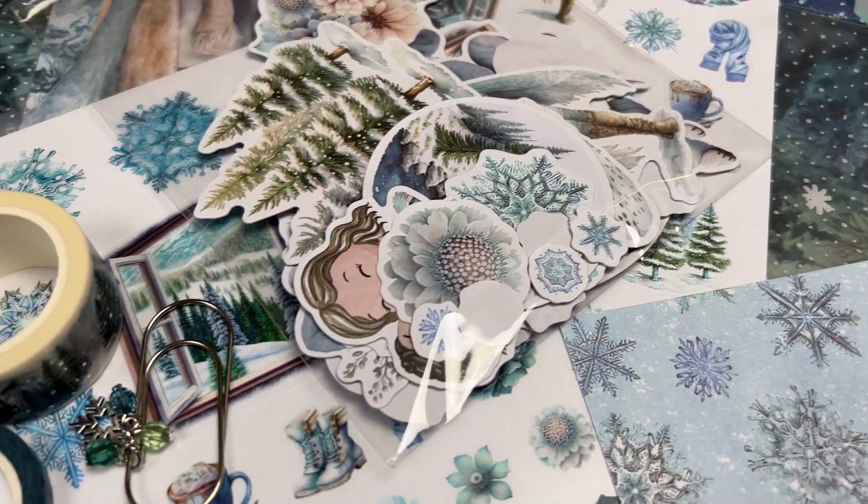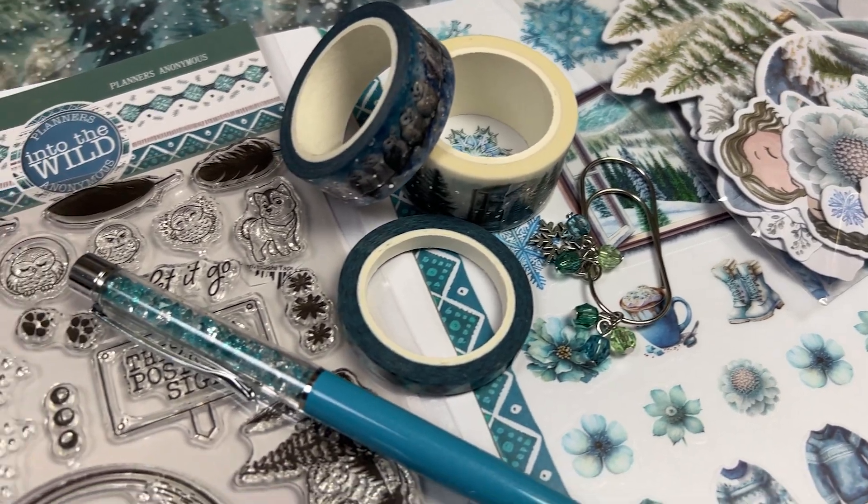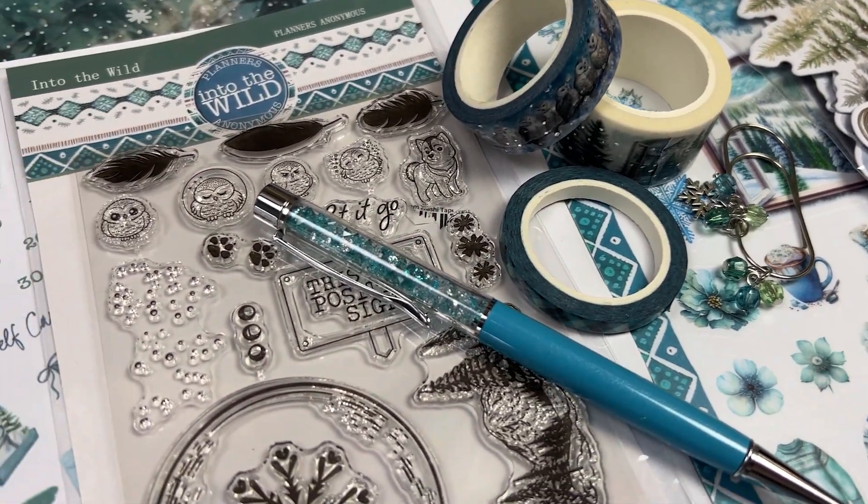Hi everyone, welcome back to Plum Mashable. For today's video I'm going to be showing you the Planners Anonymous Into the Wild kit. So let's go ahead and have a look.